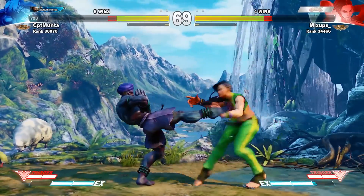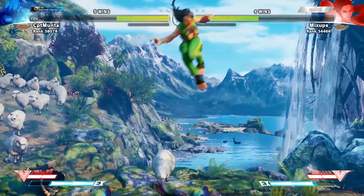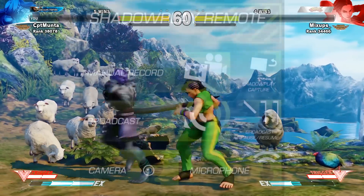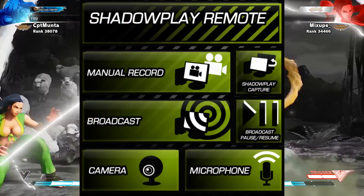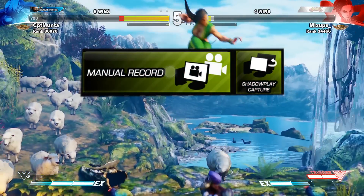Speaking of match settings, if you want to report someone to the Capcom cops, Power Grid is great because it has screen recording grids that have already been made with the shortcuts you need to record. With this one you can use the manual recording option.